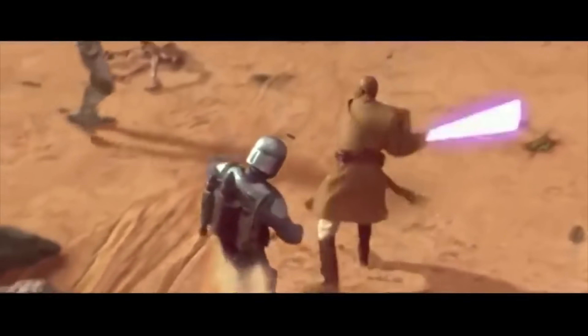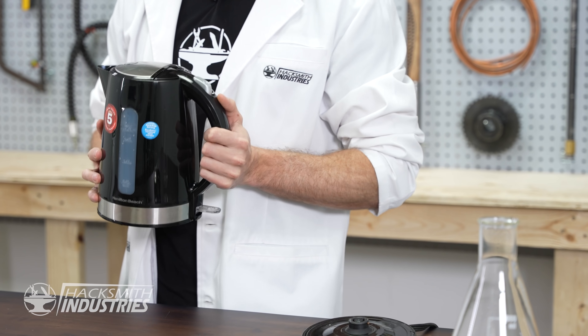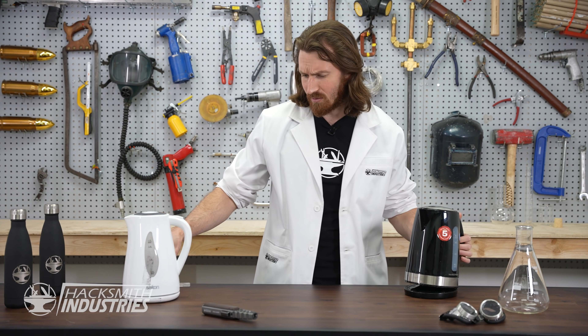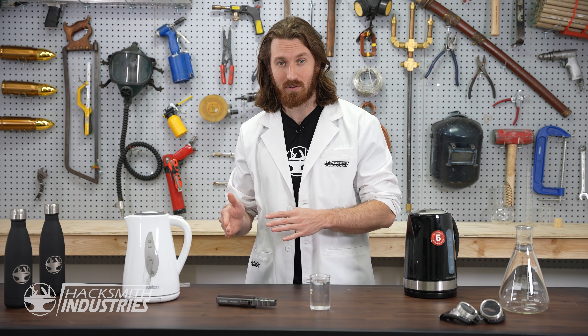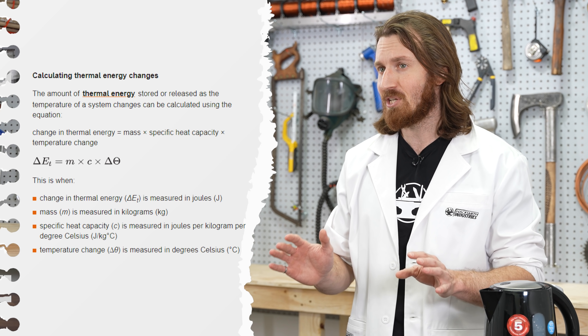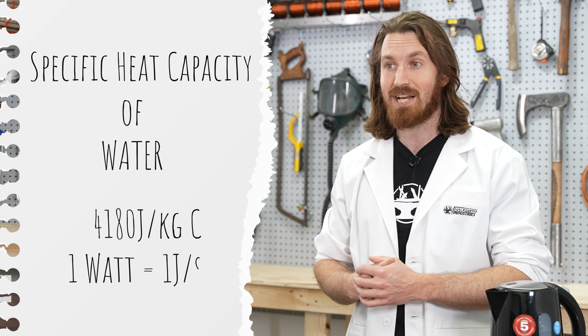Okay, now what about cutting power? In the movies lightsabers can swing quickly through things cutting them instantly. Unfortunately in real life we have to deal with thermodynamics — specifically heat transfer. Take a tea kettle: water boils at 100 degrees Celsius, and a kettle heating element can heat up to 100 degrees Celsius, but water doesn't just boil instantly. That's because the heat created needs to transfer into the water. The specific heat capacity of a material is the energy required to raise one kilogram of the material by one degree Celsius. Water's specific heat capacity is about 4,180 joules per kilogram Celsius, and a watt is a joule per second.